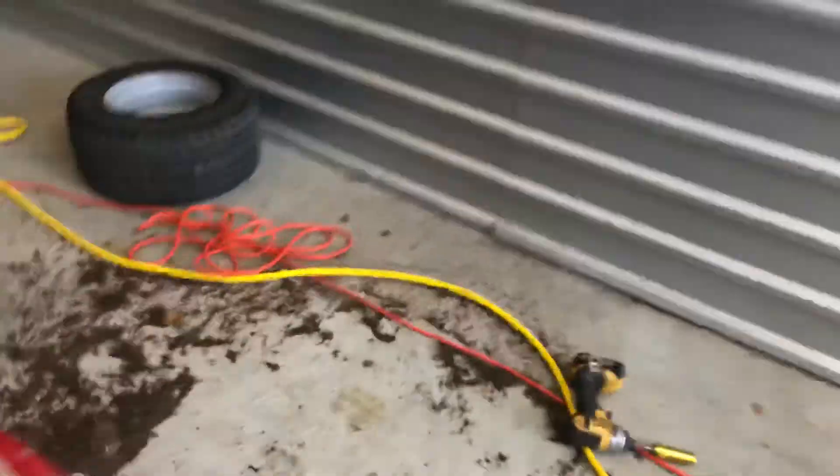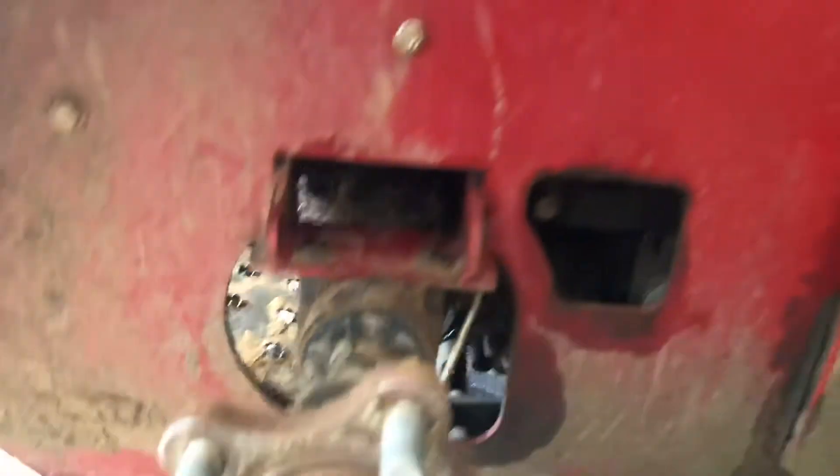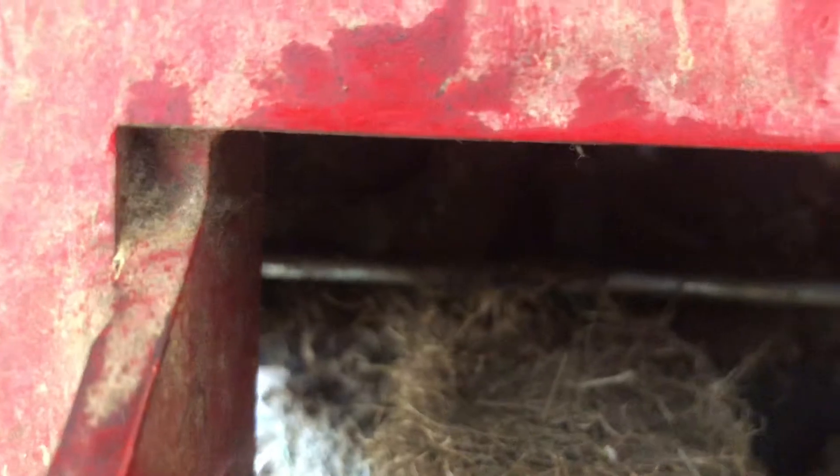I jacked it up, got it on stands, and took the wheels off. Now there's this bolt right here — let me show you on this side. It's an 11/16 and it's pretty hard to see. It's right under here on top of the pumps.